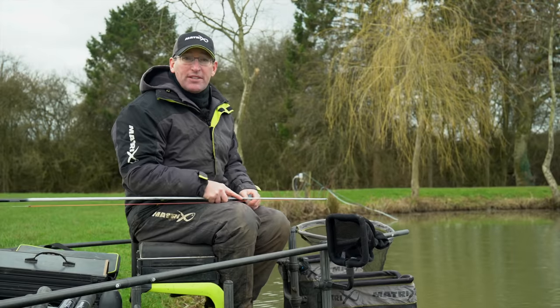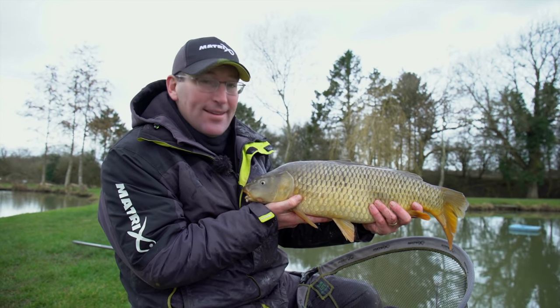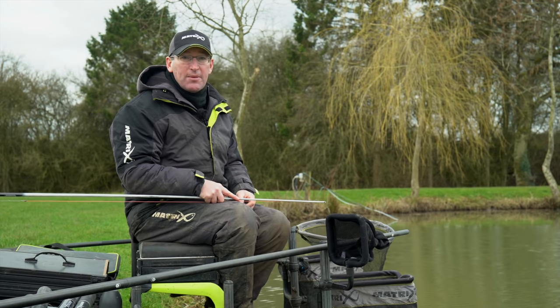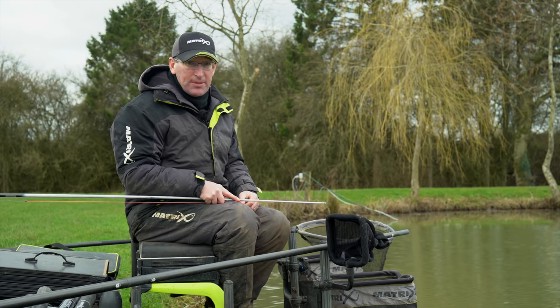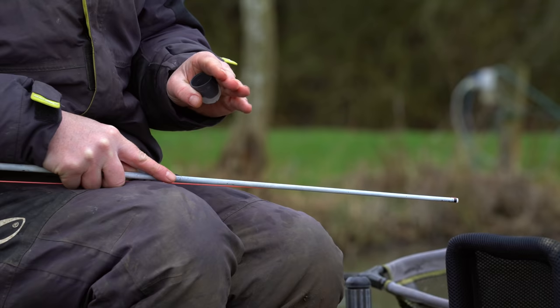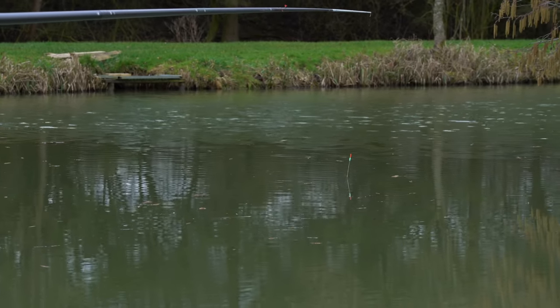This is a mature, very established snake lake with a lot of old, wise, wary carp in here, a lot of silvers, a lot of roach, and an odd F1, but carp are the main target. If I can catch 10 carp today I'll be more than happy. It's very silty — it's four foot down the middle and two and a half to three foot across.